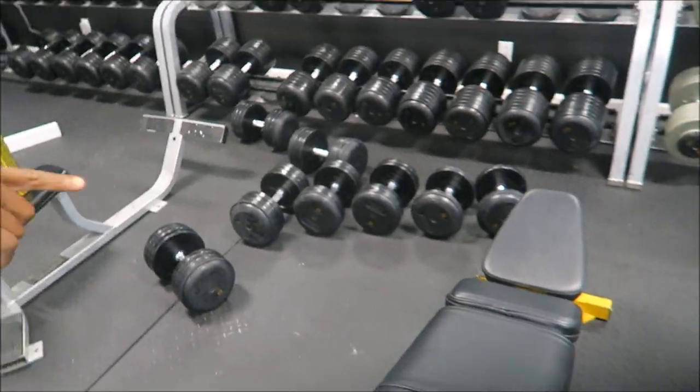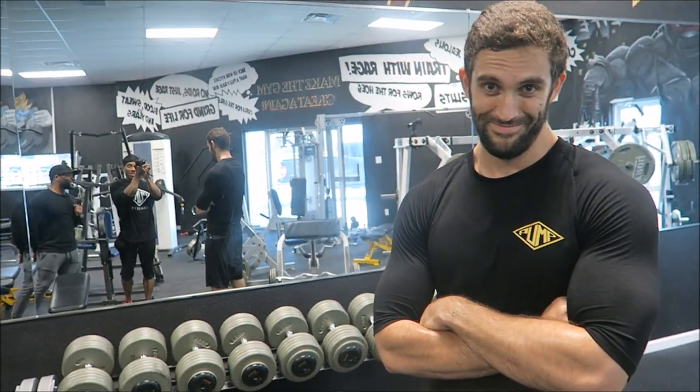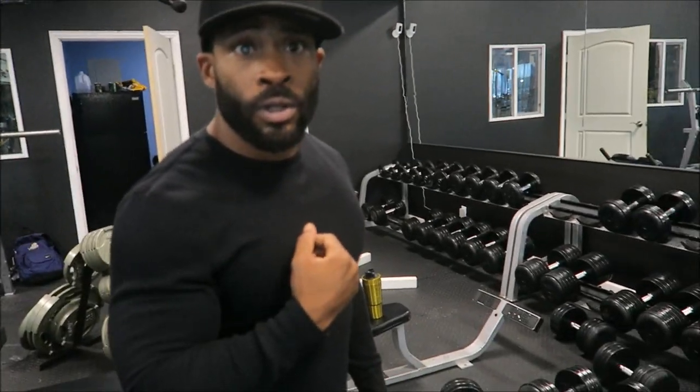Cam already did it. My man Cam over here, he already did it. What's good everybody? Hit him up on his channel — Cam Tavors. Now he has to post it. He already went through the gauntlet. I'm going to do it now and then we're going to go through the other stuff doing our chest workout.